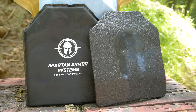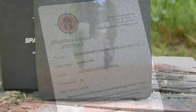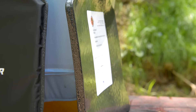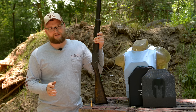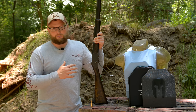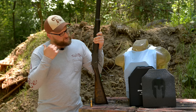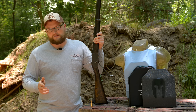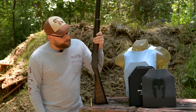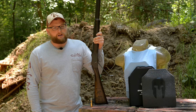We're going to be testing out the Spartan Armor Systems AR500 ATC plate. This is the advanced triple curve plate, it's a level three plus rated. We've done a ton of technical testing on this type of armor before and we know that this armor is likely not going to be defeated by anything we're throwing at it today, but that's not the point. The point of this video is to have some fun and shoot the armor. We know it stops all different kinds of modern threats, and this has been a video requested by you guys quite a bit, so we're going to oblige.